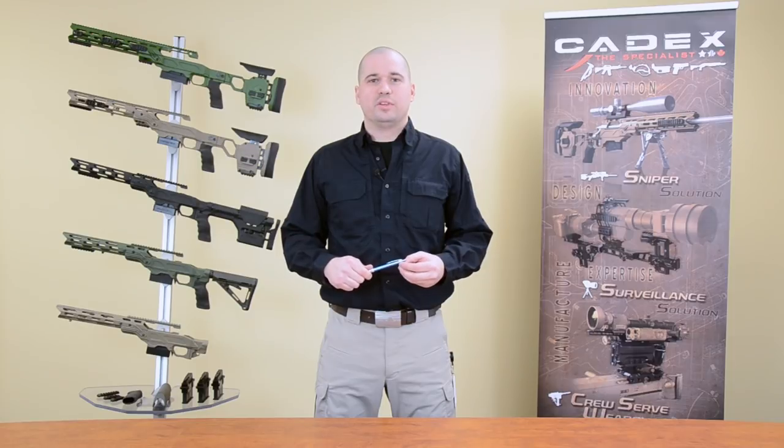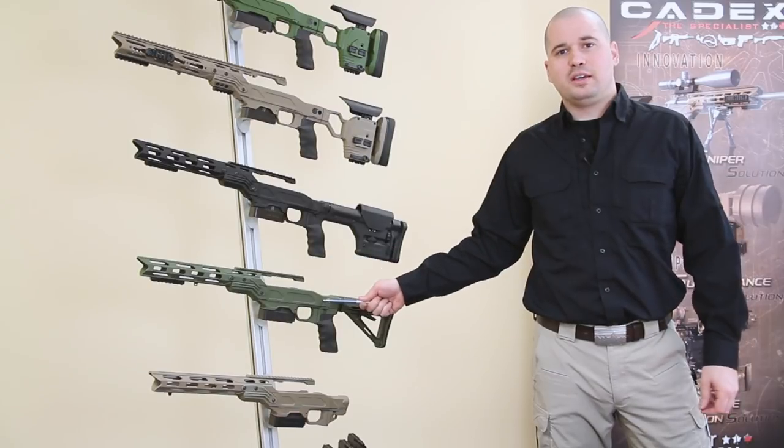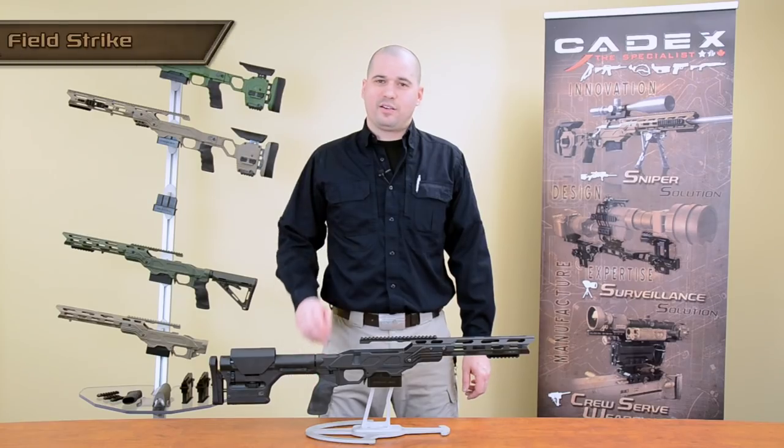That's why, for 2014, we introduced the Field Series: the Field Strike, the Urban Strike, and the Field Core. Let's talk about the Field Strike.